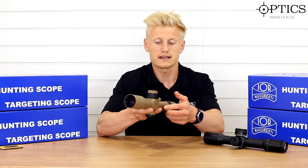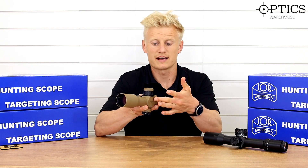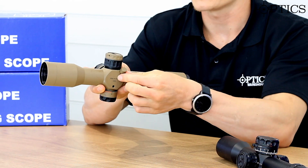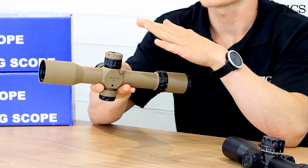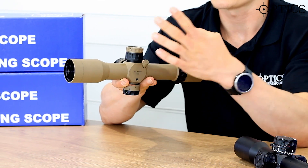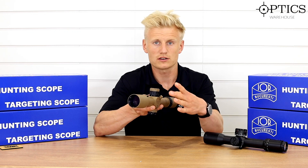You'll also see on the bottom of the scope a coil erector spring. Do not touch this — if you play with it, it will break the scope. IOR tend to put these in because the scopes get mounted on heavy recoil rifles, and it keeps the tube inside incredibly tight and well secured. Please don't fiddle with these.